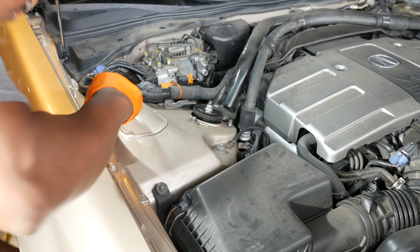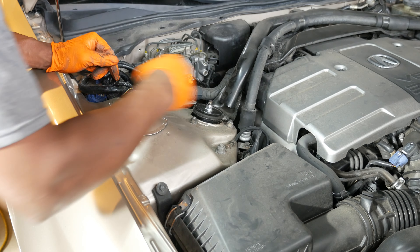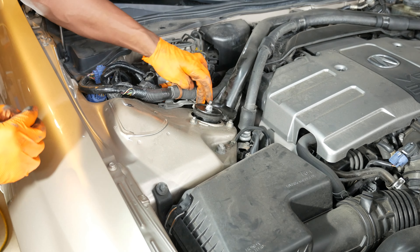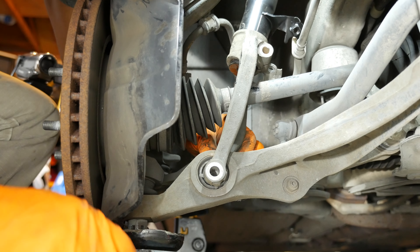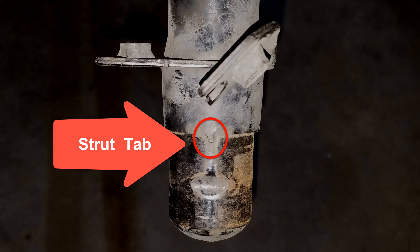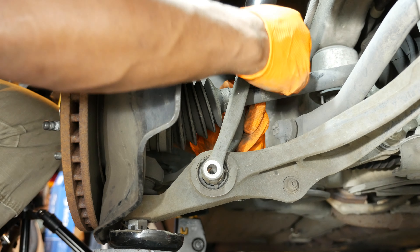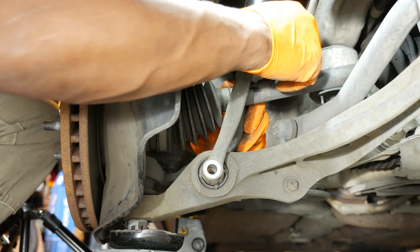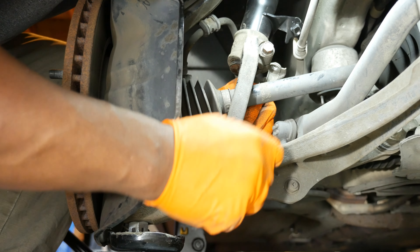To tighten the 14 millimeter top nut, the torque spec is 22 foot-pounds. Then I carefully loosen the spring compressors, alternating back and forth between them, then disengage the locking safety pins and remove the compressors.